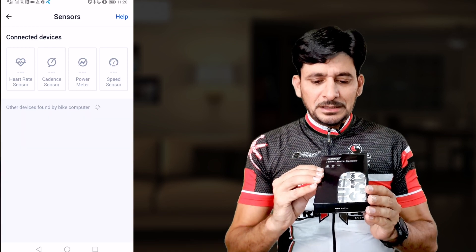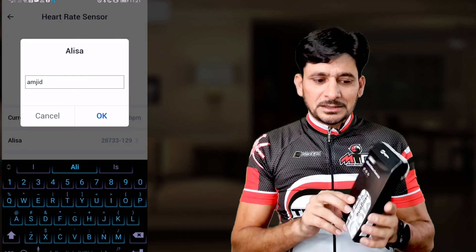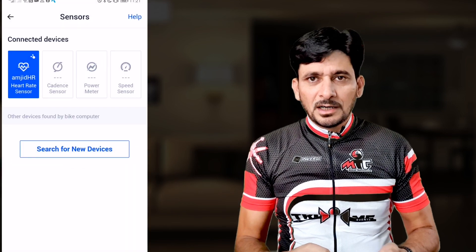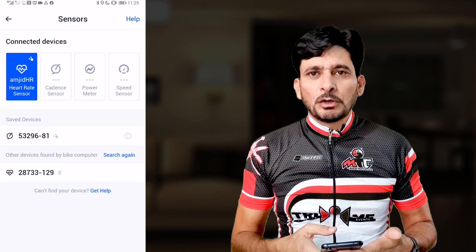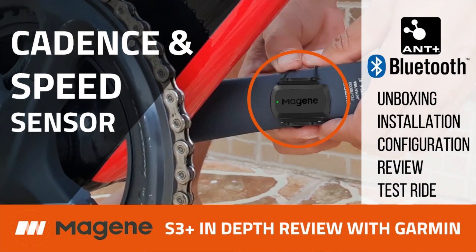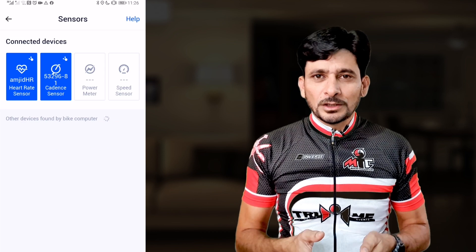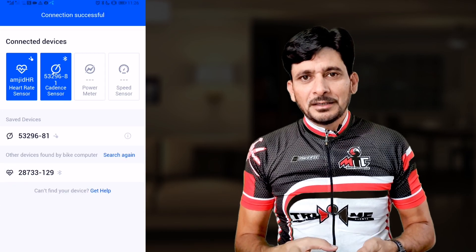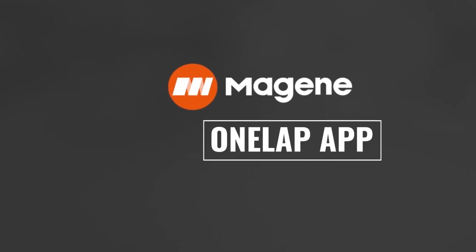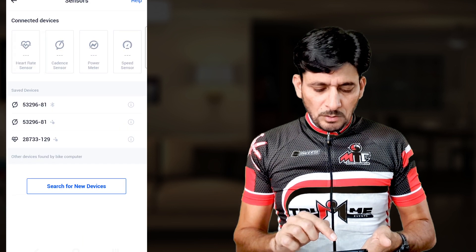Now let's go to sensors. I'll pair the H603 heart rate sensor — I've already made a tutorial on this. I also have a cadence and speed sensor board, but I'll configure only the cadence sensor here. A detailed video of the Magene S3 Plus speed and cadence sensor is linked. The heart rate and cadence sensors are now paired.